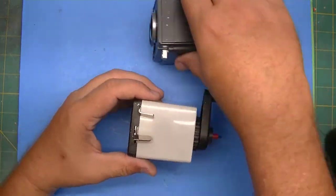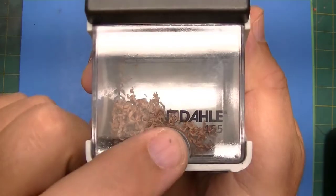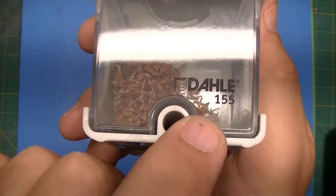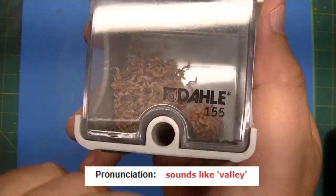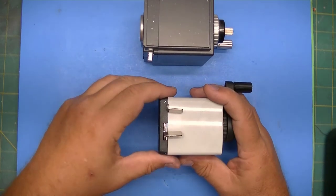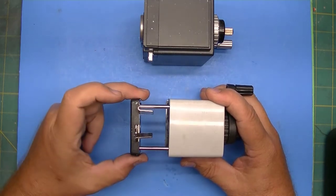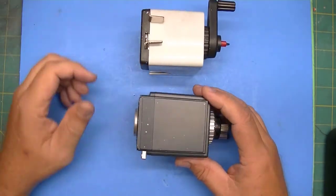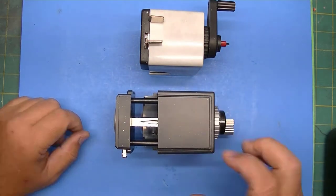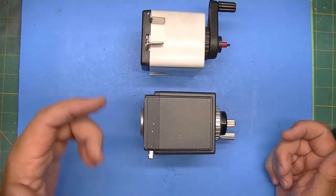The other thing is the holder mechanism itself. With the Dolly — I'll just call it Dolly — when you pull the mechanism out, it doesn't stay out. Whereas with the Deli, you pull the mechanism out and it stays out, and then you can just push it back in.